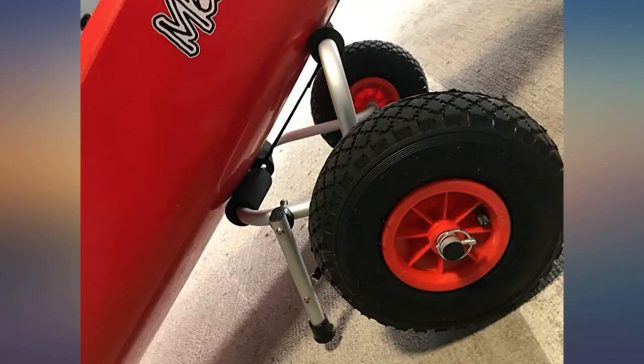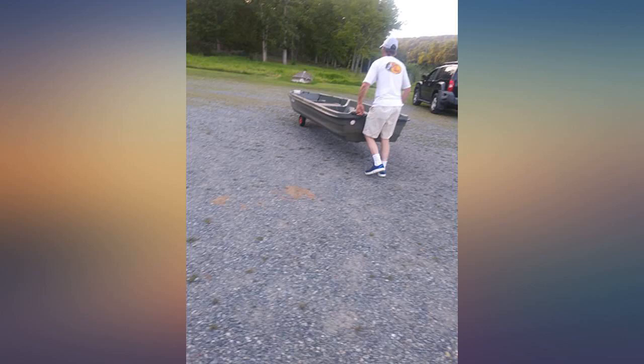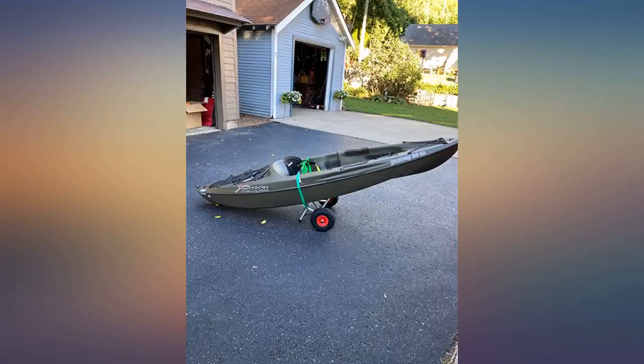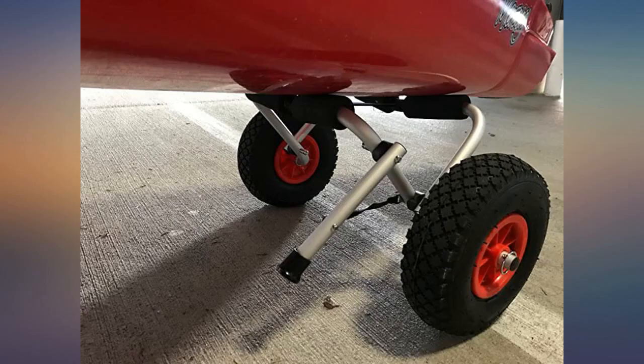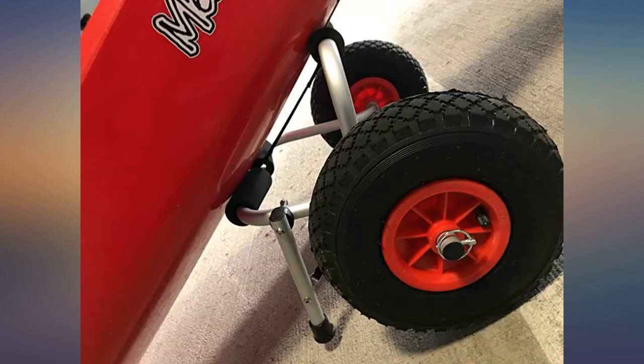We pulled a boat out of the garage to give it a go and it works exactly as I hoped. Unfold it from the flat position, pop out the legs — easy spring resist — and drop the rear of the kayak on it. Pick up the front of the boat and walk. It's that easy. I posted a short clip and a pic of a boat sitting on the carrier.